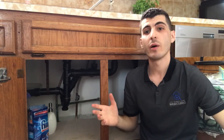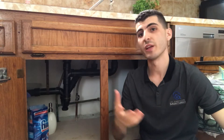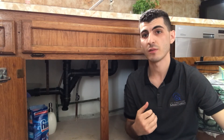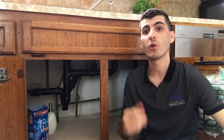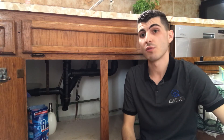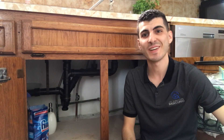I hope you found this video helpful and understood the material I'm trying to relay, including what a P-trap is and why ventilation in a plumbing system is important. If you have any questions, feel free to comment on this video depending on which platform you're watching it, and if you think it would help somebody, please share. Thanks for watching, have a good day, bye-bye.